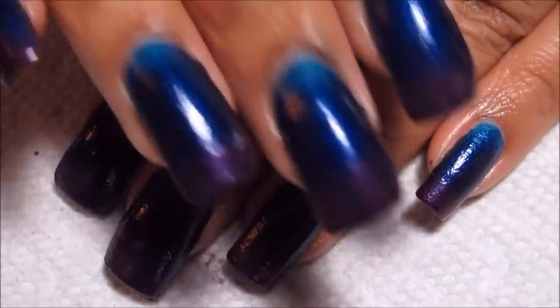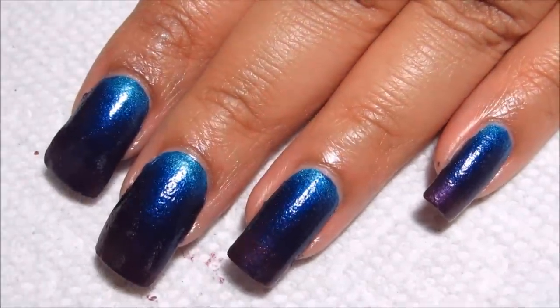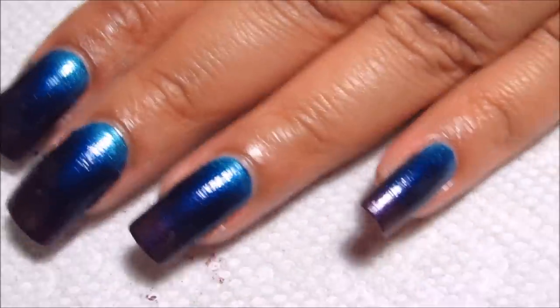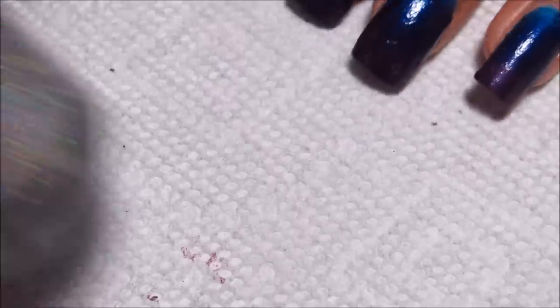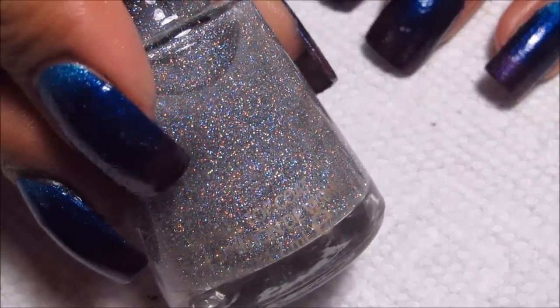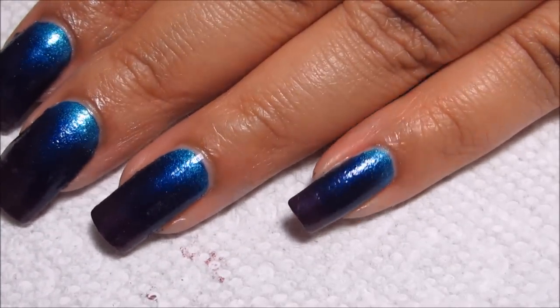Okay, I finished off my other hand, and cleaned up just around the edges anything that the latex didn't catch or that was outside of the latex. And now I'm going to do a coat of holographic pearls, just to give it a little bit of holographic sparkle, and then finish the whole thing off with a top coat.